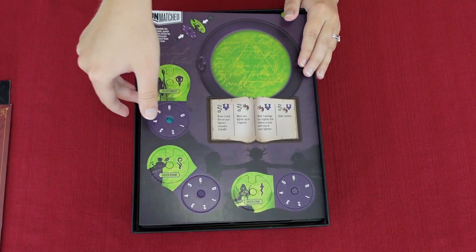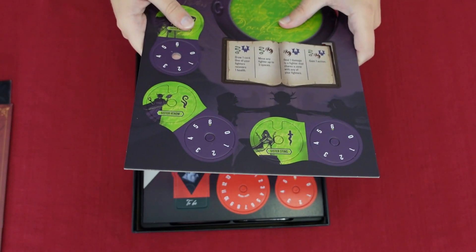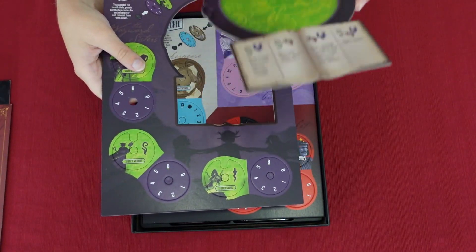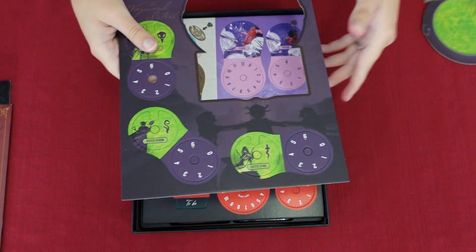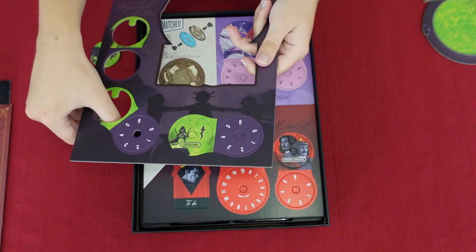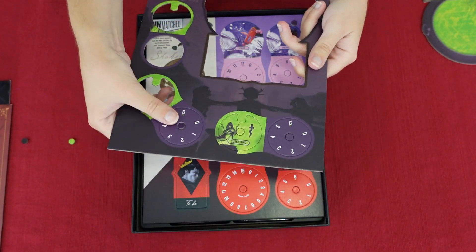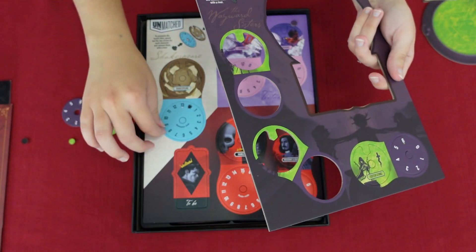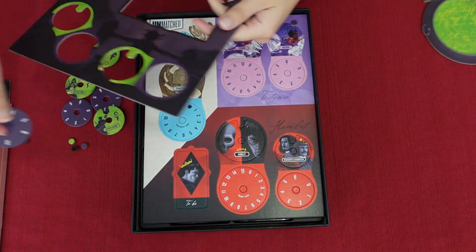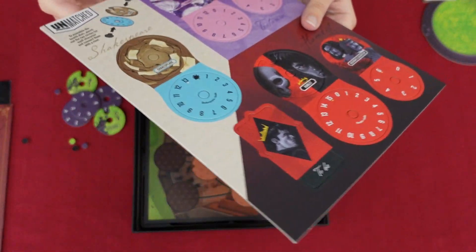The first thing we got is the Wayward Sisters tokens, which include a cauldron — really cool that they have an element that fits the character. I'm punching these down, not up, like a mistake I made in previous unboxing videos. Kevin pointed out you should punch down so everything doesn't go flying.